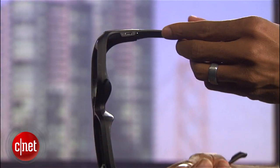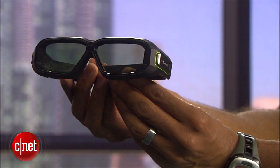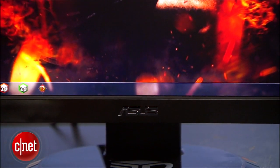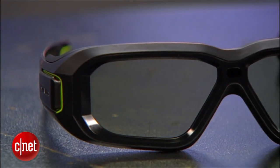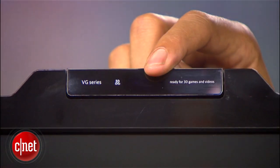The 3D Vision 2 glasses are better designed and fit more comfortably than the first gen pair. However, the performance improvements come from Light Boost, which works just as well with the first gen glasses. In order to take advantage of Light Boost, you'll need a compatible monitor. The ASUS VG278H comes with the 3D glasses and a built-in emitter for about $650. There's also a more expensive Acer model and a BenQ that's hard to find from major retailers in the states.